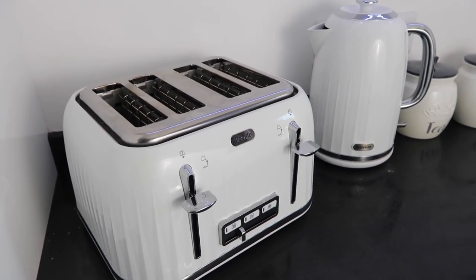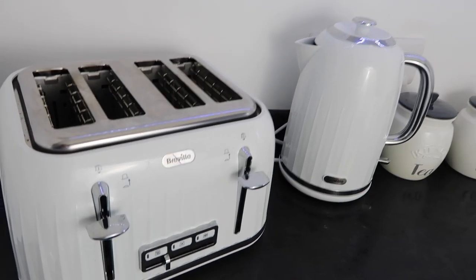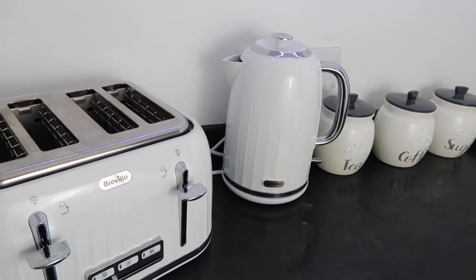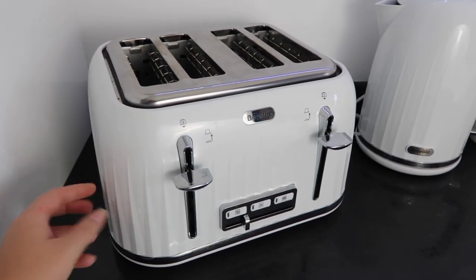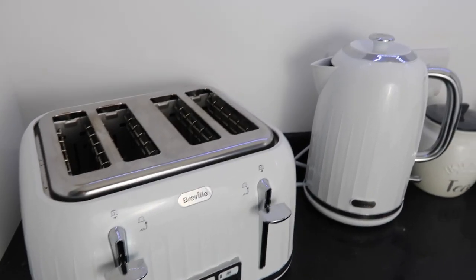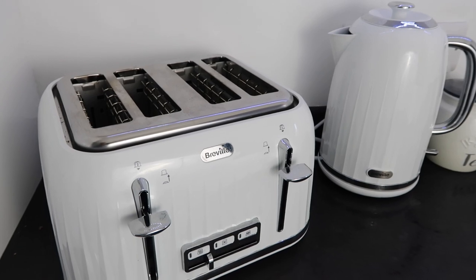We actually bought this set because we originally had a red set, but we've done the kitchen up to be more in line with the house, going for greys, whites and blacks. I picked this set because it was the cheapest one I could find that had some nice detail and wasn't just a plain boring cheap-looking set.